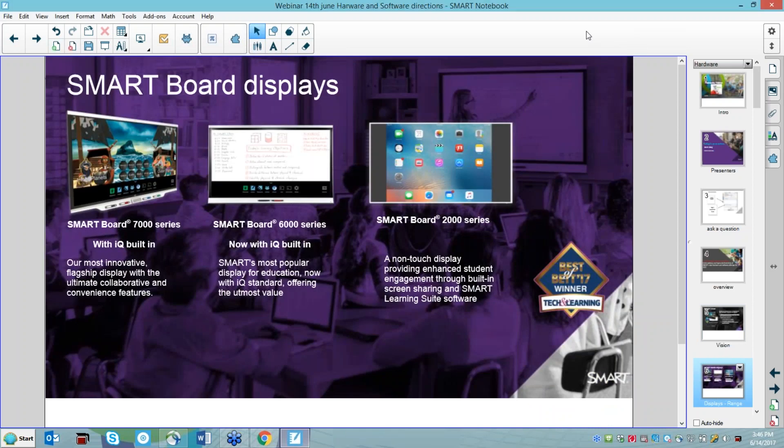The Smart Boards for 2017 are the Smart Board 7000 series — the flagship board — which isn't in Australia yet, the 6000 series which is already in a lot of schools and available via resellers for demos, and the Smart 2000 series, which is a non-interactive board addressing a particular need in the market. The 7000 and 2000 series are currently not available in Australia.